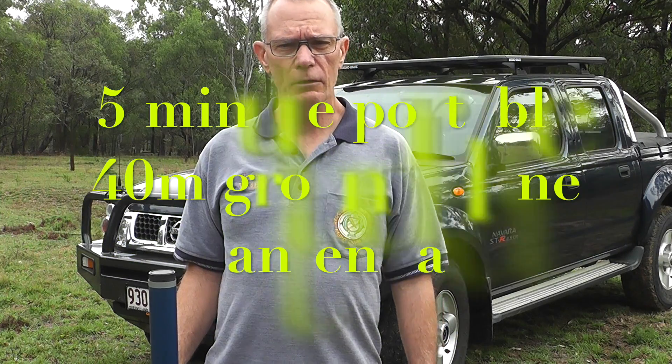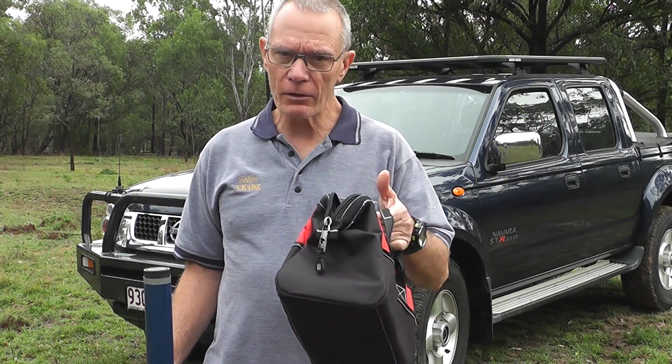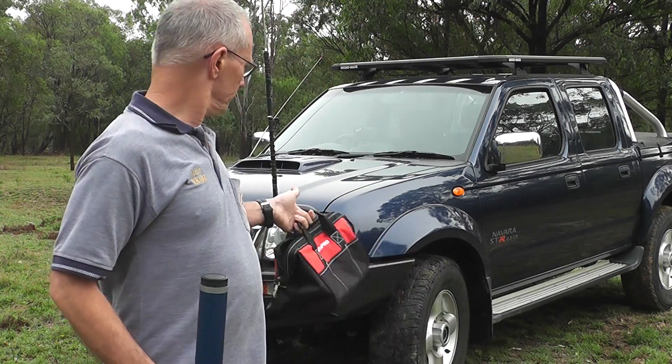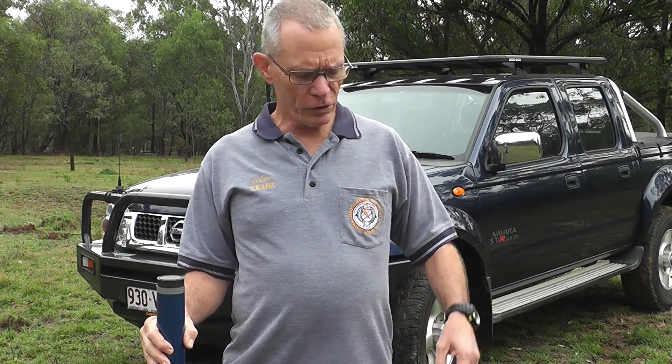G'day, it's John VK4BZ and this is a very short video I'm putting together for you on what I've called my five-minute portable 40-meter ground plane antenna. I've got to be honest — I know there are other people out there. Well done Peter VK3YE, love your videos mate — he's got a three-minute one. This one, as you'll see, will fit off the tow bar of my Nissan Navara.